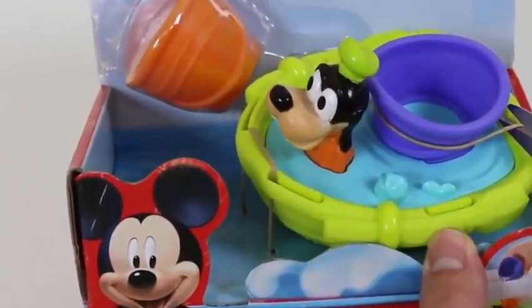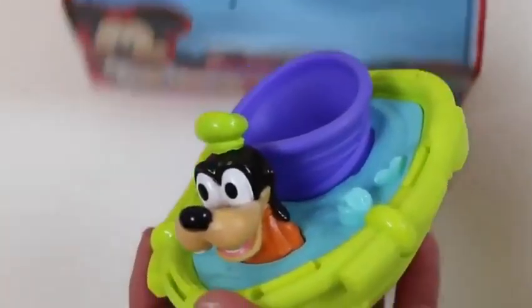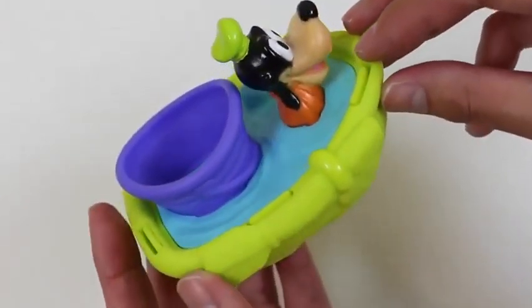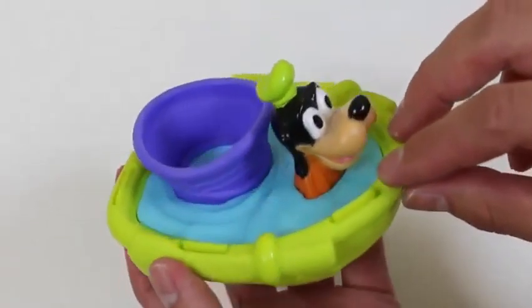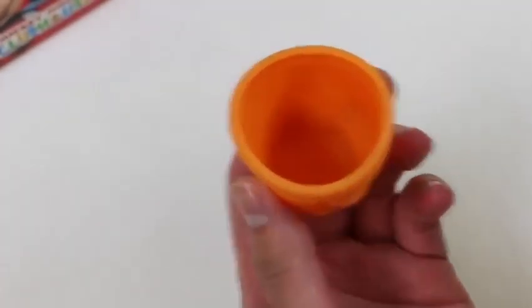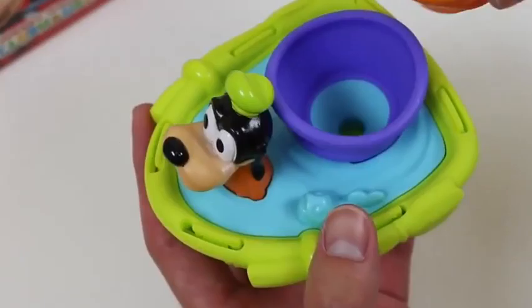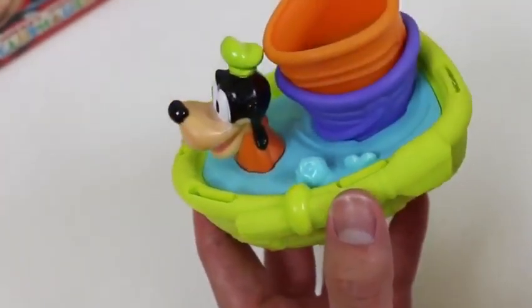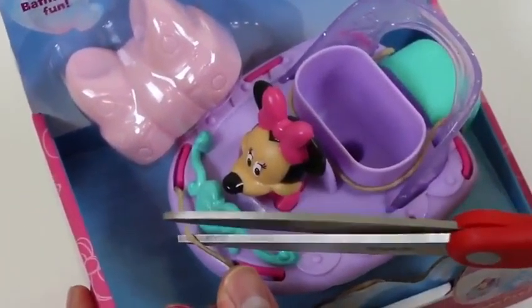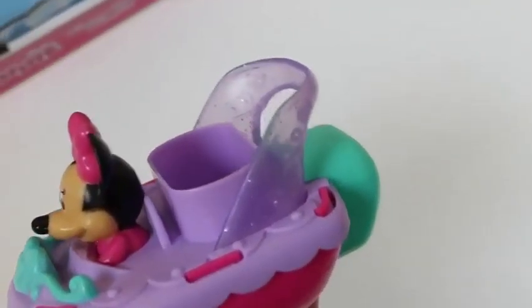Here's our first glider — this is Goofy's speedboat! For Goofy to start gliding in the water, put some water in this orange bucket and pour it right into here, then you'll see him go. Here's another glider — this one's Minnie Mouse. She's got a fancy speedboat! Out of all four boats, which one do you guys like the best?